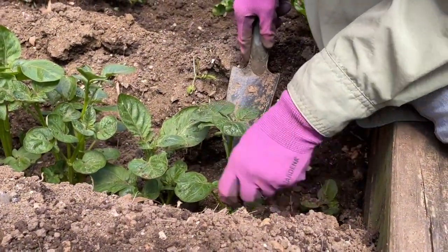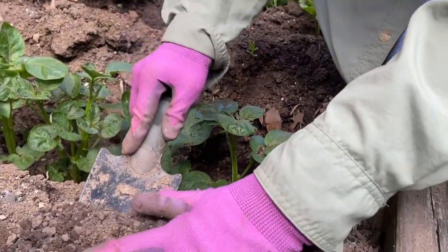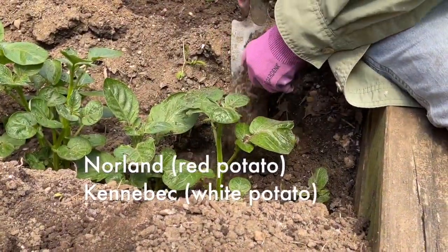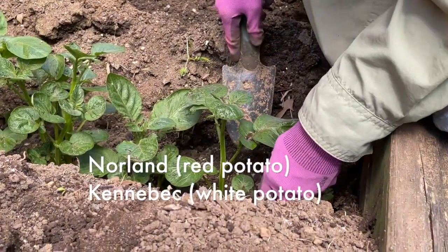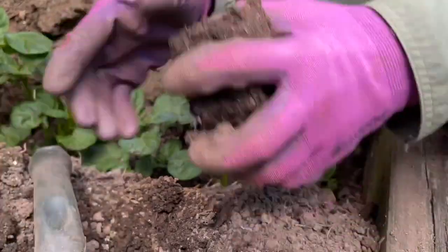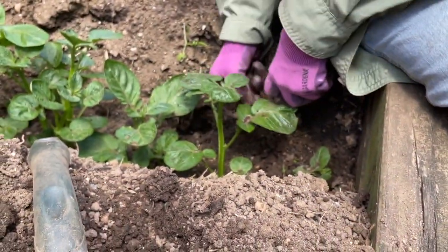These happen to be Nordland potatoes. We have Nordlands and then in the other part of the bed we have Kennebec. Nordlands are going to be more red, kind of a russet type potato. And then the Kennebecs are the whiter or the brown potatoes.